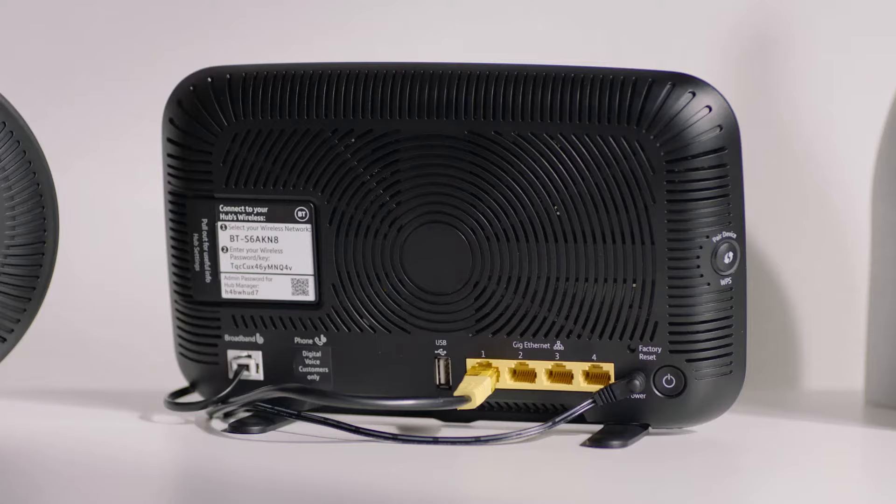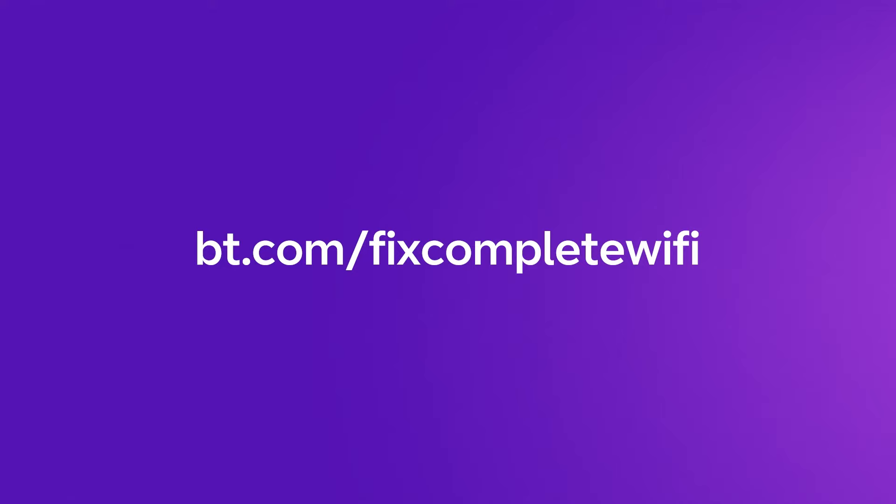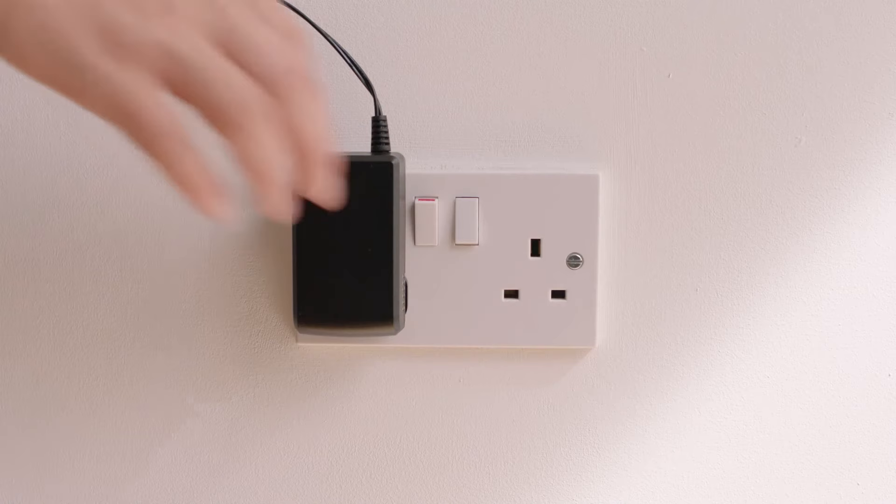Leave the disk where it is for now and unplug both ends of the Ethernet cable. The light on the disk might turn red, but it should soon turn back to solid blue within 2 minutes. If it doesn't, visit bt.com/fix-complete-Wi-Fi for more help.